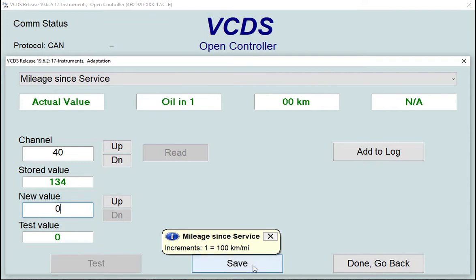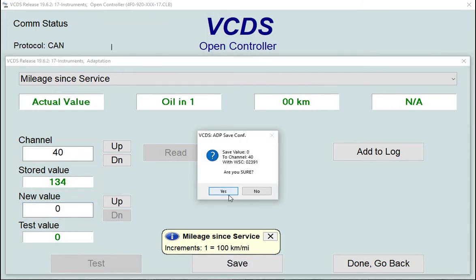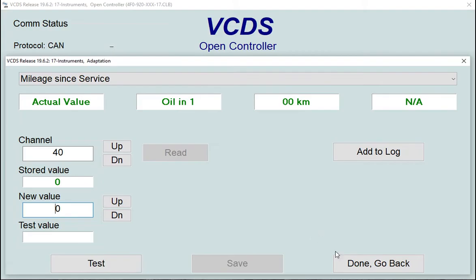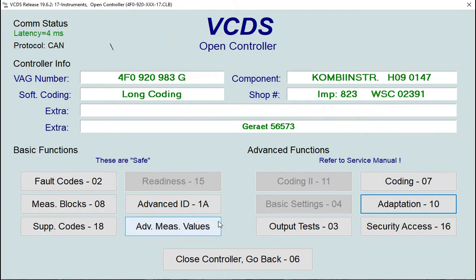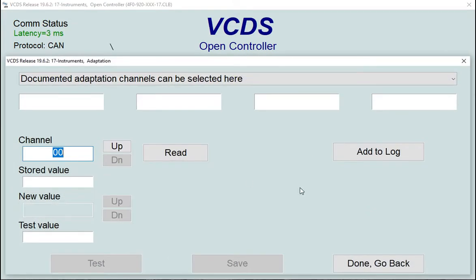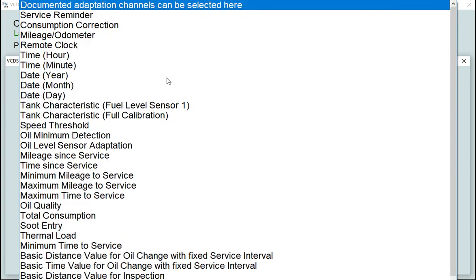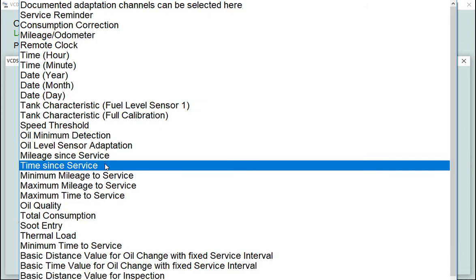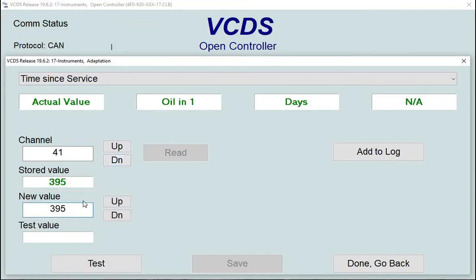Zero that value, test it, and save it. Do a quick read to confirm it has zeroed. Now go back to adaptation and look for the next value: 'Time Since Service' — the number of days — which is showing 395 days since the last service.